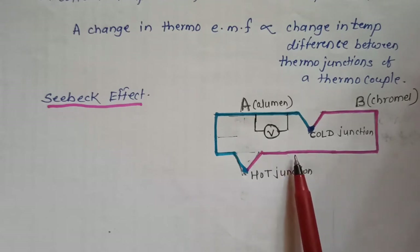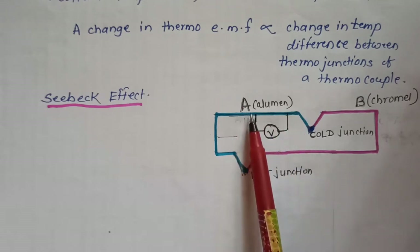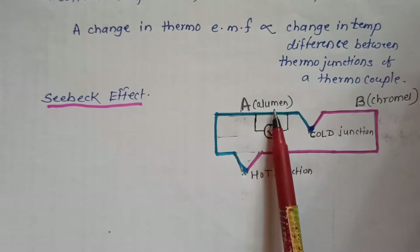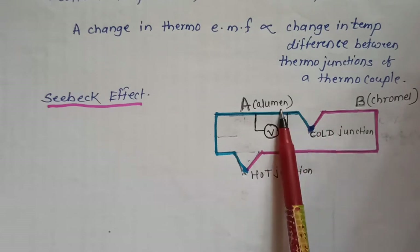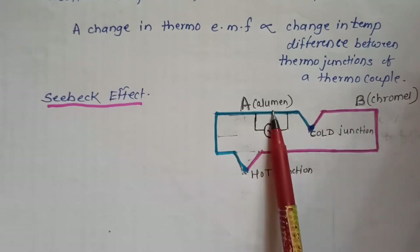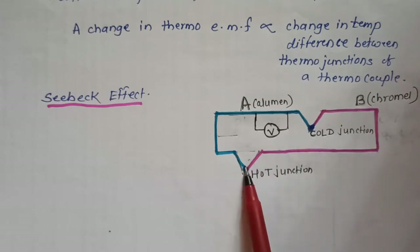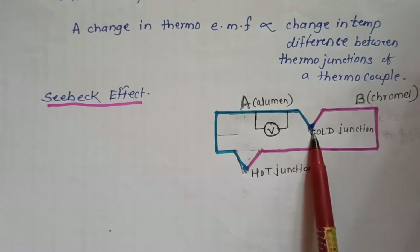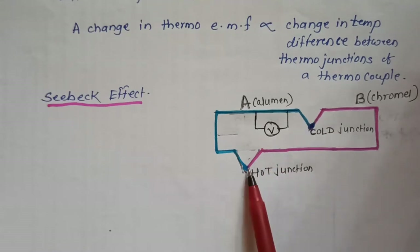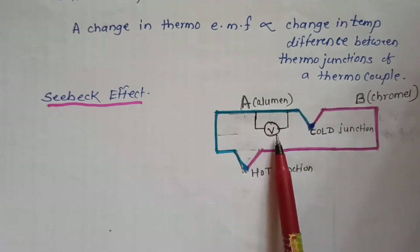This is the figure of a thermocouple. Here one metal is Alumel and another metal is Chromel. When these two different or unlike metals, Alumel and Chromel, are connected to each other, there are two points of contact. This is one junction and this is another junction. This is the hot junction and this is the cold junction. Due to the temperature difference between the junctions, the EMF is generated through the circuit.